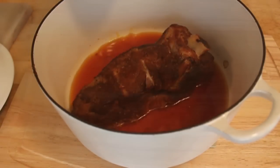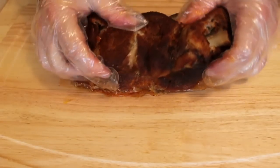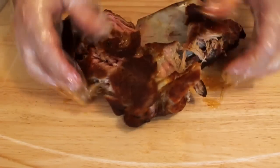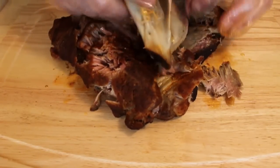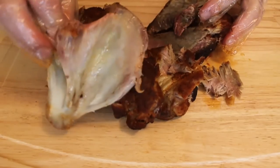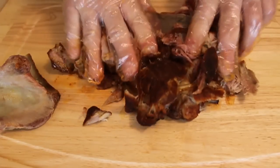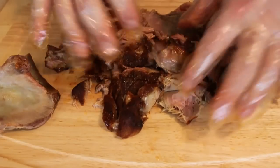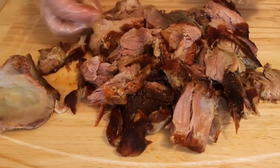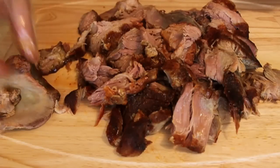12 hours later, we took it out. Look how unbelievably tender — that shoulder blade bone just comes right out. You really just barely have to touch it; it just collapses. You notice I'm wearing sanitized gloves so I don't have to wash my hands. You're not going to see much fat, which is good, because most of it just melted out. But any clumps you find, you can take those out, or you can just chop it all together — up to you.